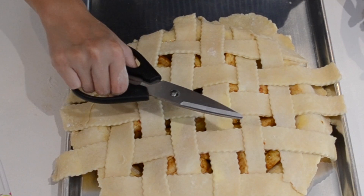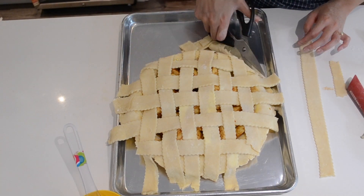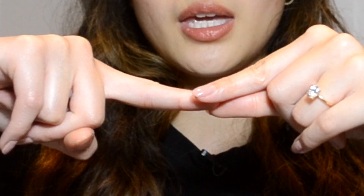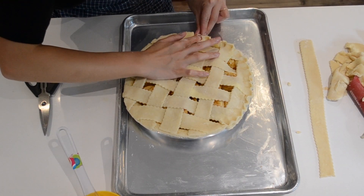Once you have the lattice down, take some scissors and cut away all the excess dough overhanging the edge — but save it because you can make palmiers or cookies out of those. Feel free to check out that video as well. Finally, we're just going to crimp the edges using our pointer finger, thumb, and other pointer finger, making a little crimp all around the edge to seal the top and bottom together.